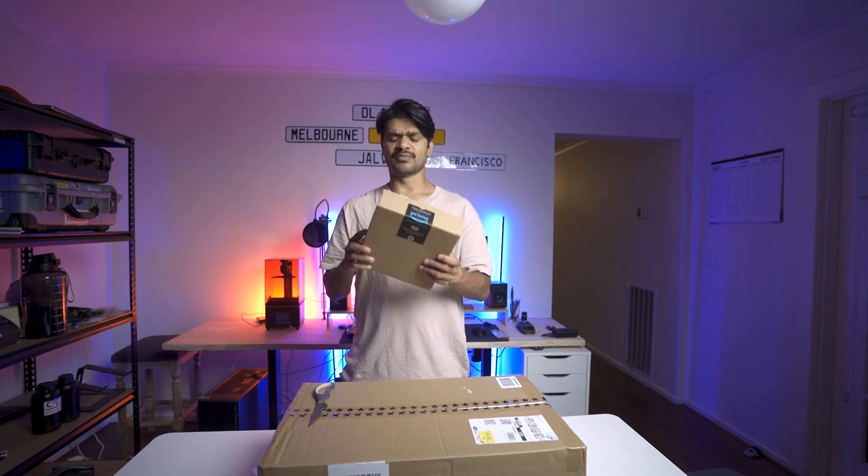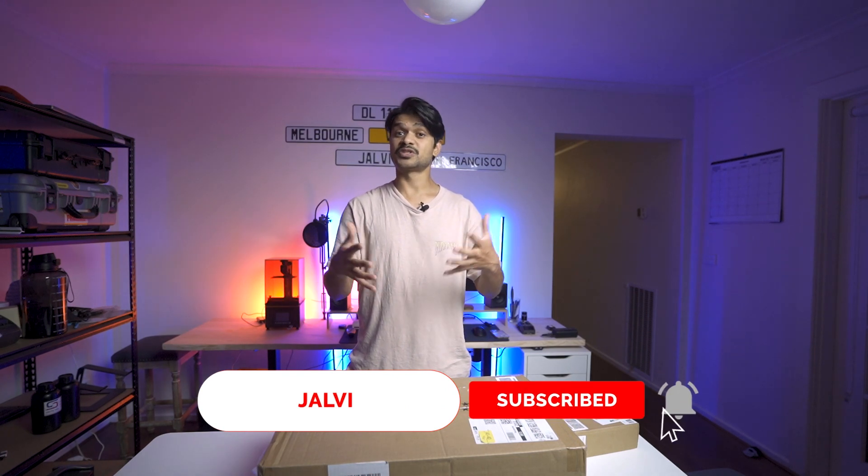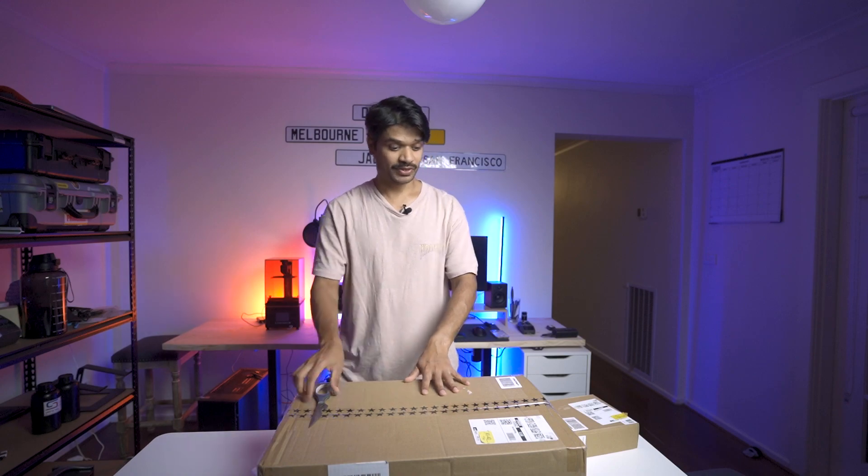In this video I'll be unboxing the printer. I also got some extra filament because the printer itself does not come with a lot. For the setup I'll create another video, so if you'd like to see the follow-up videos as well as the first print out of this printer, make sure you subscribe. With that, let's go straight into it.